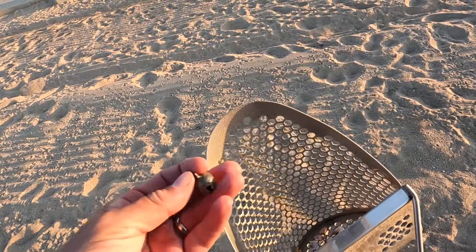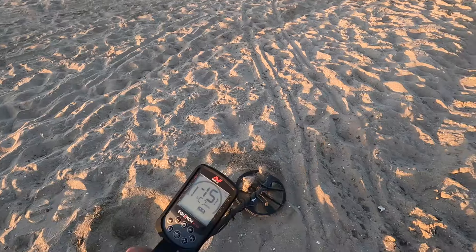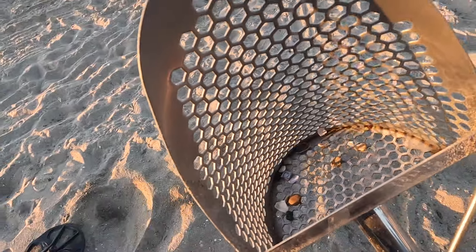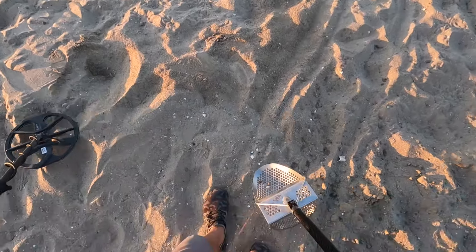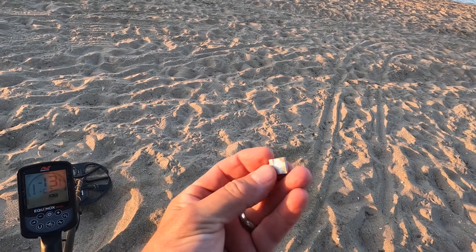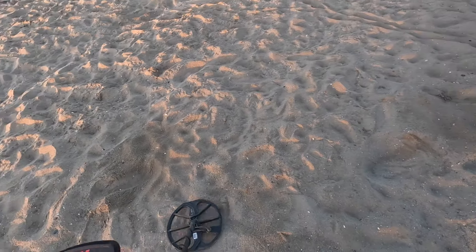A real jumpy one here — that one is a bell. A potential target over here, a mixed up high tone. Some deep, fluffy sand. And that one is — what is that? A rock? A pistachio shell? I dropped it. Is it that little thing right there? It is — it's a box. No idea. It's just a little metal box.